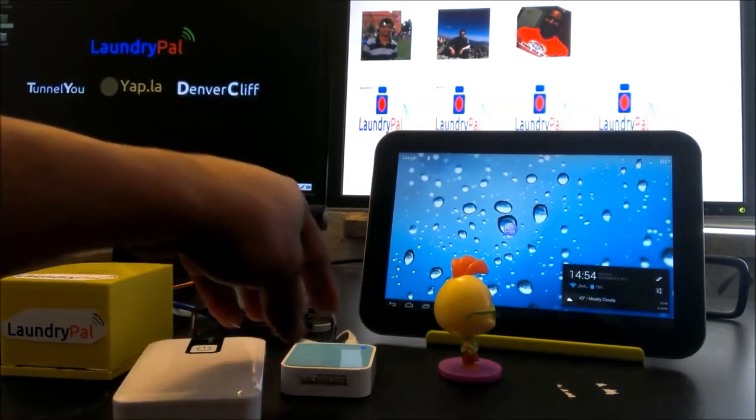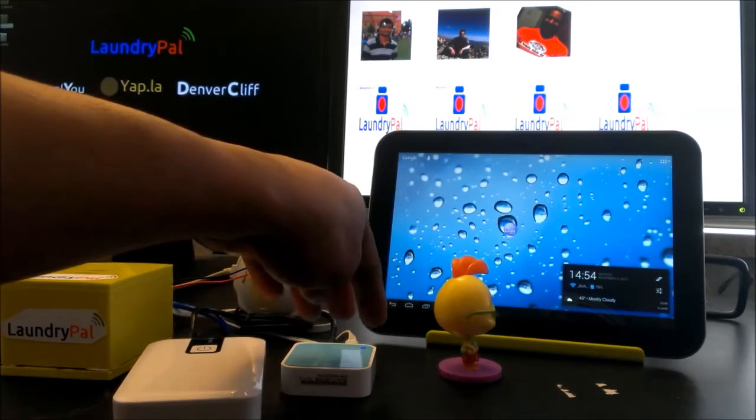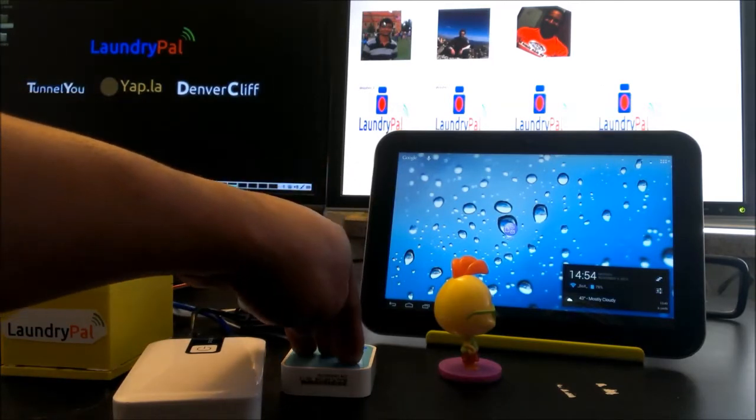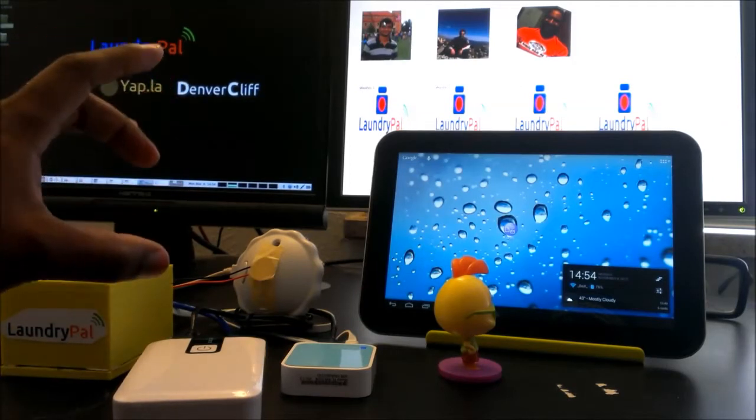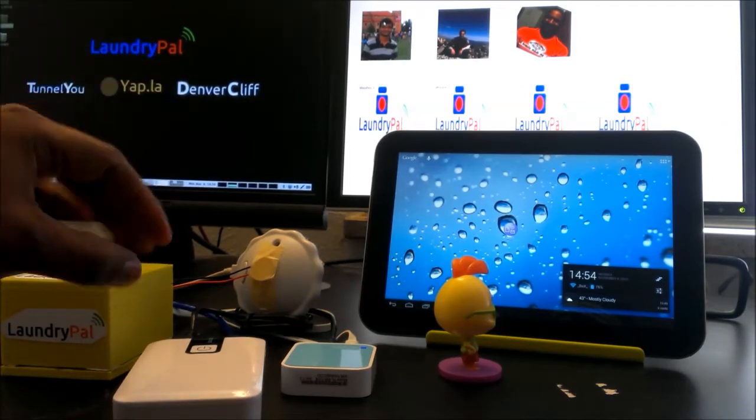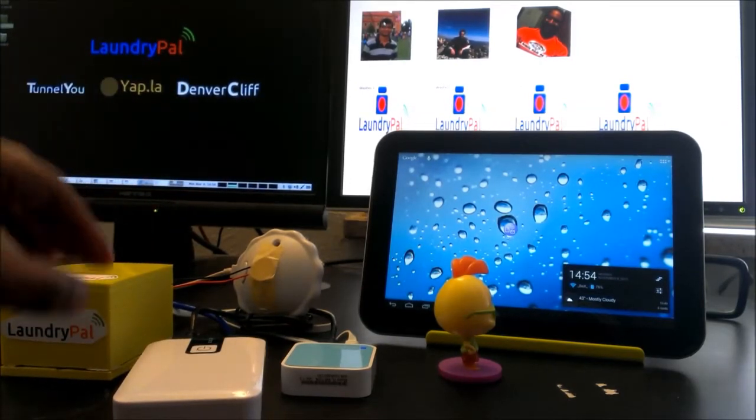These two components — the external battery pack and the network access point — will all be integrated into the Laundry Pal in a nice silver-dollar-sized retail or commercialized package.